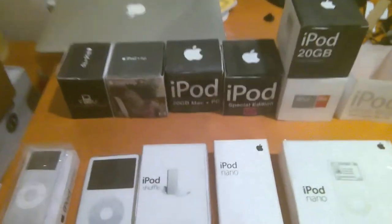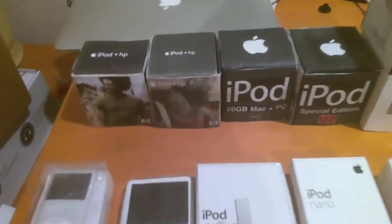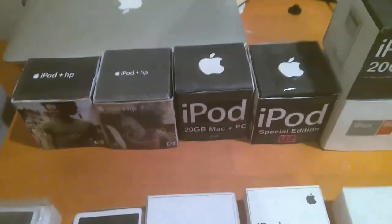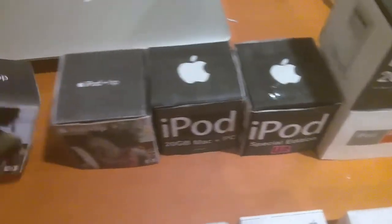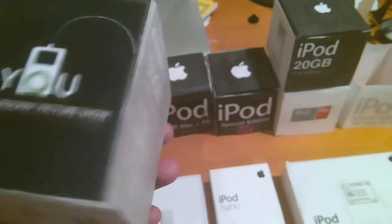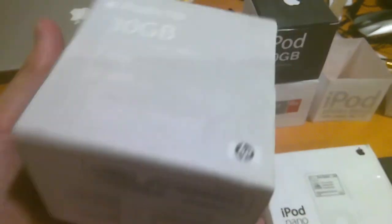Here are the two HP iPods I have in the collection. This is the HP iPod Photo, and this is the HP iPod Classic 2004, 4th generation. Here's the box — it's got everything on it. It's 30 gigabytes.